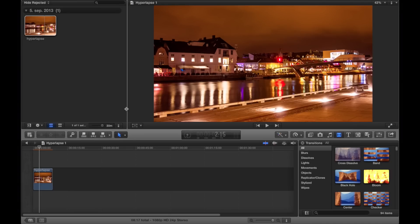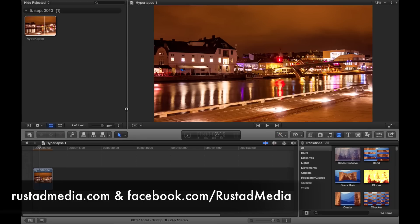Be sure to check out my website for more timelapses and hyperlapses at rustamedia.com or facebook.com/rustamedia. I hope you learned something and good luck with your hyperlapsing!